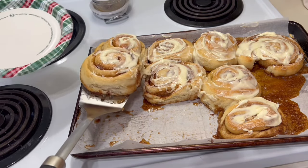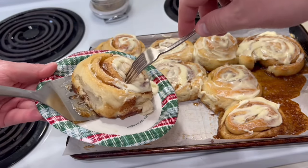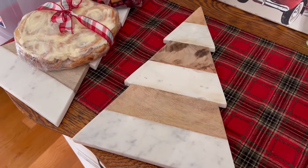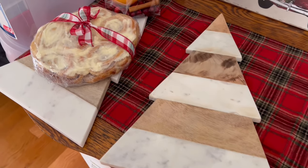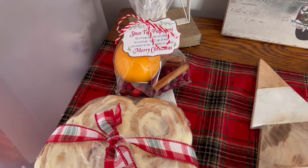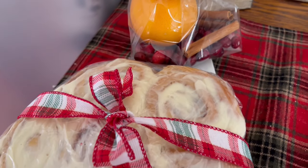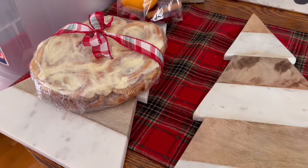My family enjoyed these so much. Alex had a friend over and those teenage boys did not take any time destroying these cinnamon rolls. We were also able to gift the others — I bought a beautiful cutting board at Aldi and gifted those to friends and neighbors with a package of cinnamon rolls on top and some homemade stovetop potpourri. Homemade gifts are some of the best to give and receive. You can also make them and freeze them to pull out on a busy morning even after Christmas.